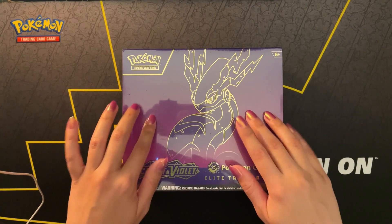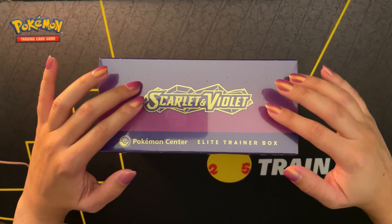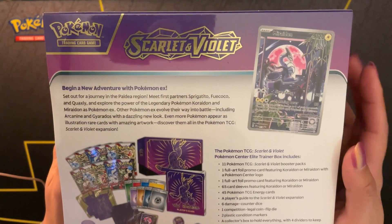Tonight I'll be opening the Maridon Scarlet and Violet Pokemon Center Elite Trainer Box for you all. Here's a view of the top of the box and a closer look at the back of the box.